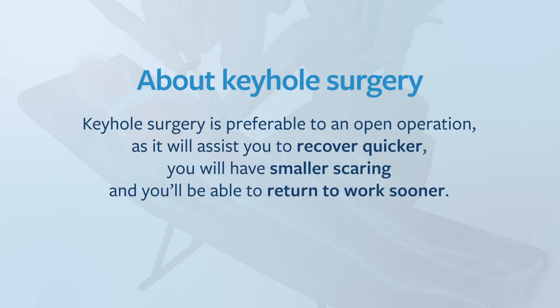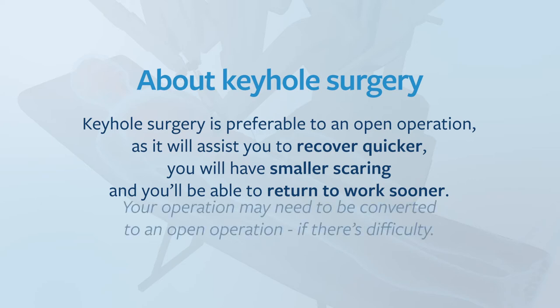Keyhole surgery is preferable to an open operation as it will assist you to recover quicker, you'll have smaller scarring and you'll be able to return to work in a shorter time. Your operation may need to be converted to an open operation if there is difficulty. You'll spend approximately two to three nights in hospital and then be discharged with the catheter in.